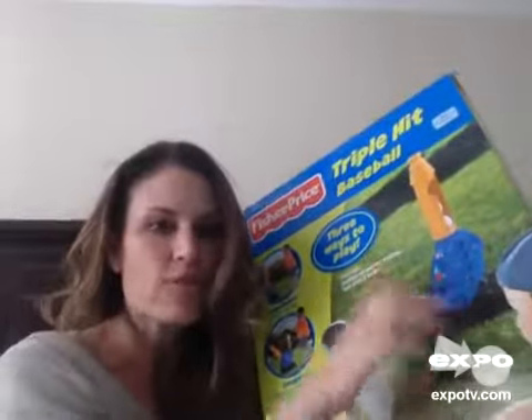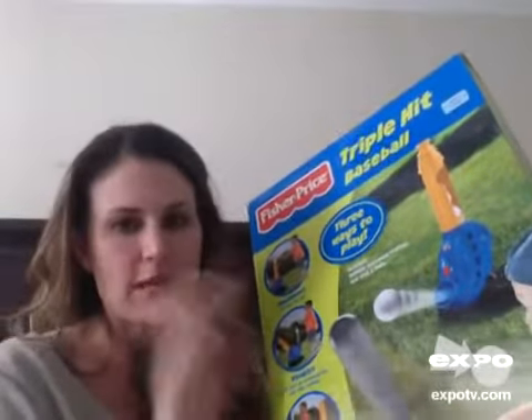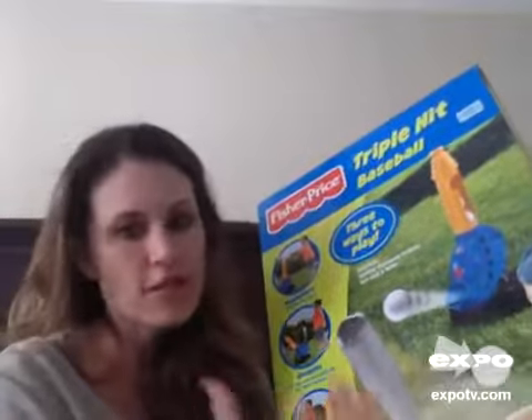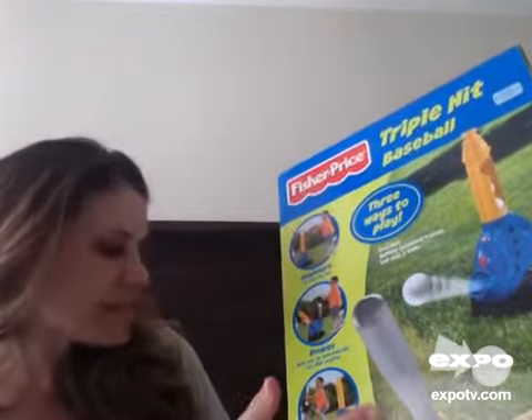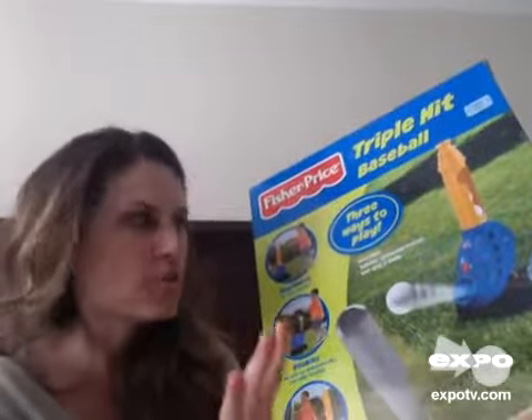It includes this battery-powered trainer — you just put the batteries in, push a button, and it spits out the balls for you. It also has three balls. They're not softballs; they're lightweight plastic balls. And it also includes the bat.